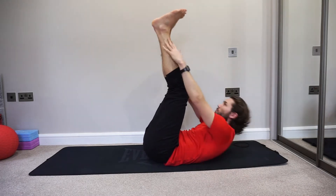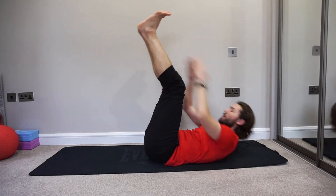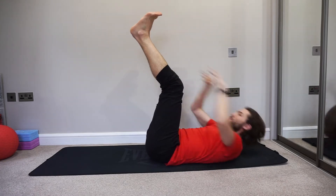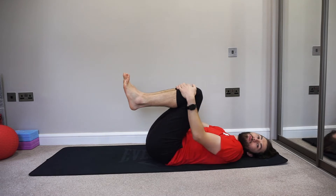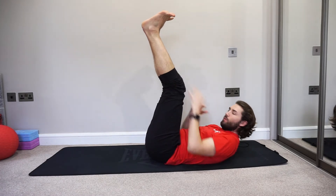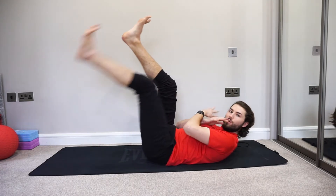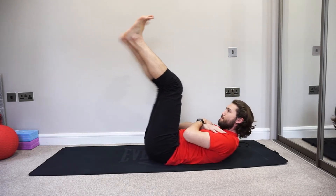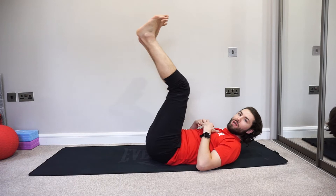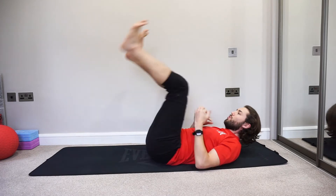Breathe out as you go up, breathe in as you go down. Nice work — keep going guys! Bring your knees in, have a little pause. Next we're keeping our legs up for lying leg drops. Stay in the crunch position — single leg out, relax, bring it back in. Keep those shoulders off the ground and reach down. Make sure your lower back stays completely flat on the ground. If a straight leg means your back is arching, just bend your knees slightly and come down from there — try to keep your back flat.